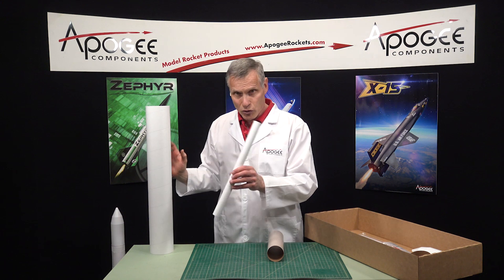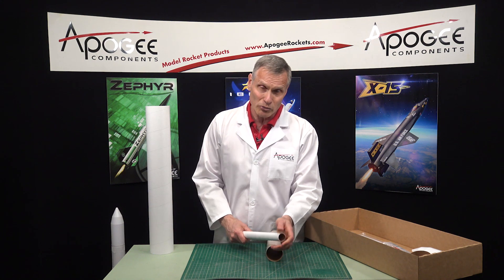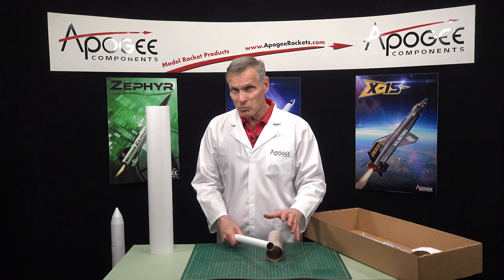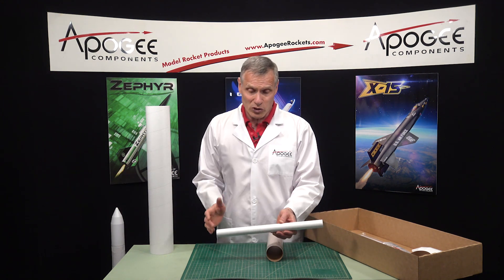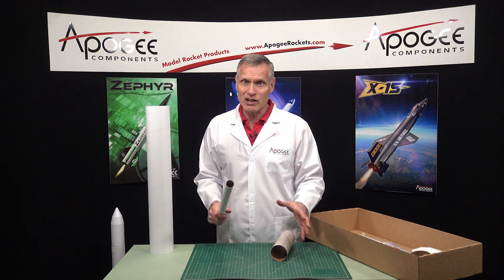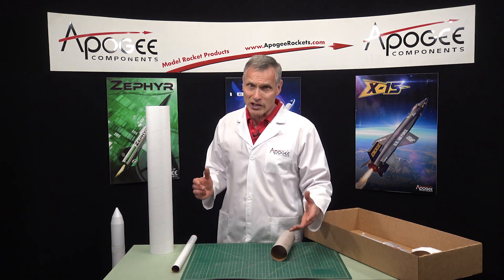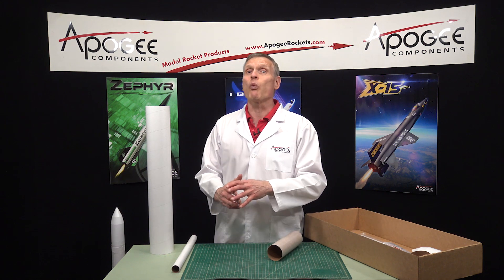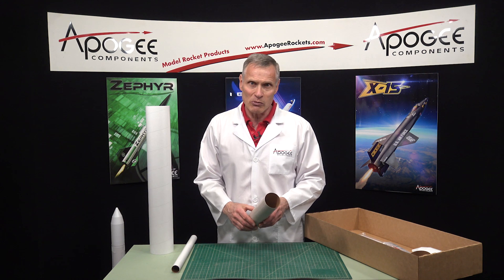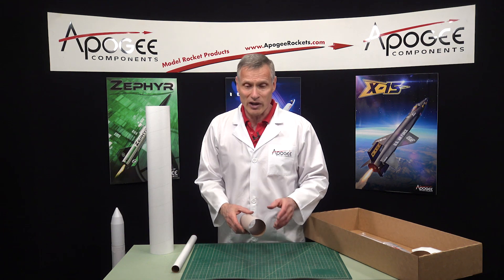Inside of this tube is a high-power 29-millimeter tube. Now this is a thick-wall tube, so this could take F and G motors. I don't know if I'd fly it on an H, but I'm sure some people would try because an H motor will fit in there. This is not going to fly on Estes D motors — you're going to need the Estes F or the Aerotech or Cesaroni composite motors. There's a wide variety of motors this can fly on, so you're not limited to just Estes engines.